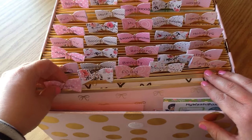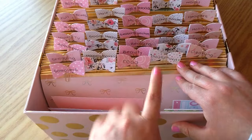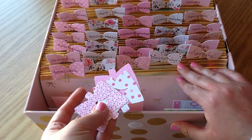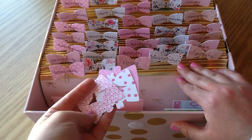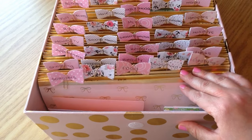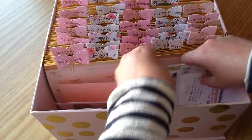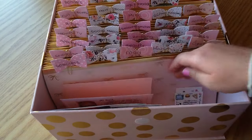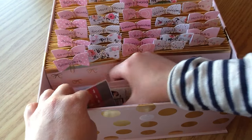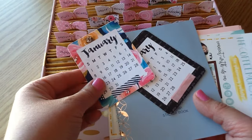I'll go through each little divider and show what's in them. My tabs have all of the names on them. If you purchase these in my Etsy shop they won't have names written on them so that you can make yours functional for you. For mine, the very first spot I have is Samplers. In the sampler section I keep all of my little sampler sheets and I have so many of them.